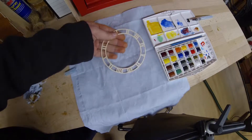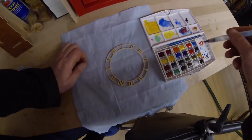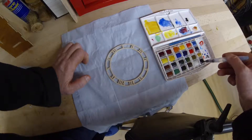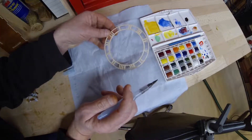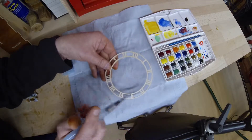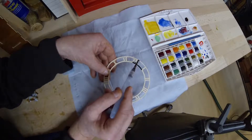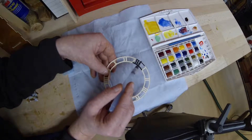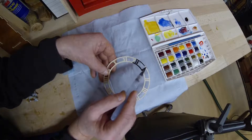Hi all, I'm going to give the clock dial a quick coat of paint. Let's see if I can do this from here. So I won't do the whole thing on film, but here we go. Once again I'm just using these watercolours. I like using them — they really cover well and do a good job.